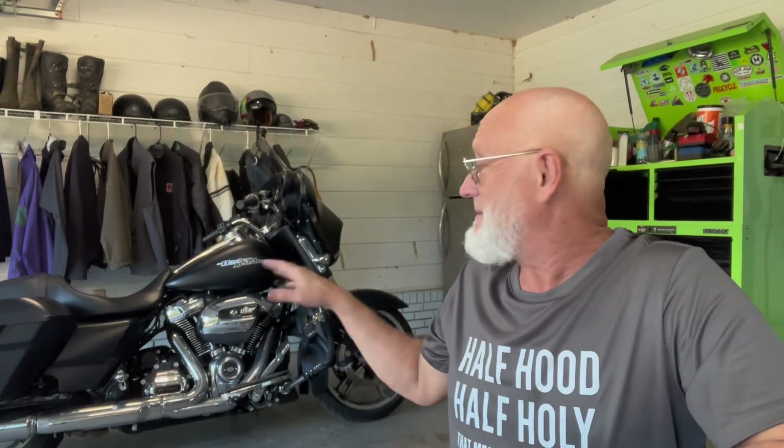Everything was easy to install. Probably the hardest thing will be the mid-frame heat deflector piece that I didn't put on — I'm going to send it out to get it painted the same color as the bike, and I don't really need it until next summer. Now here's what you've probably been waiting for: had I purchased all of these as OEM parts — and some things are a little different, but these might even be a little better — the total OEM price would have been nine hundred and ninety-seven dollars and sixty-five cents. About a thousand bucks for those six parts.